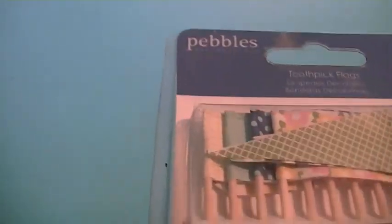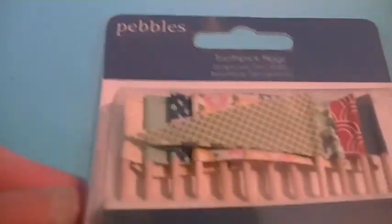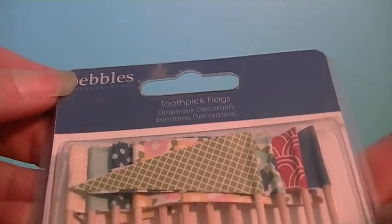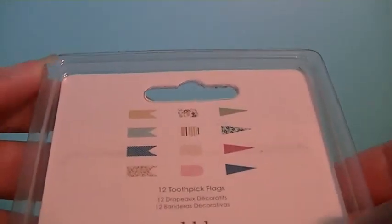I have wanted this line of paper for a really long time but just never bought it. I got this at scrapbook.com. It's the Pebbles Fresh Good Lines. And these are just the flags that are like on little toothpicks.